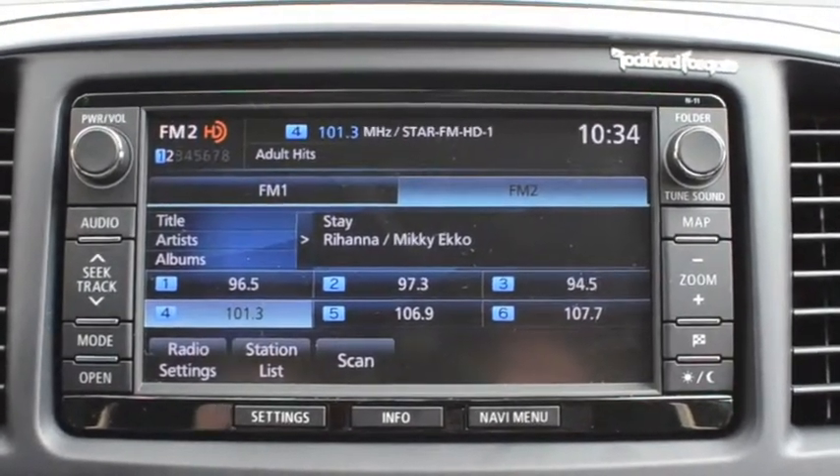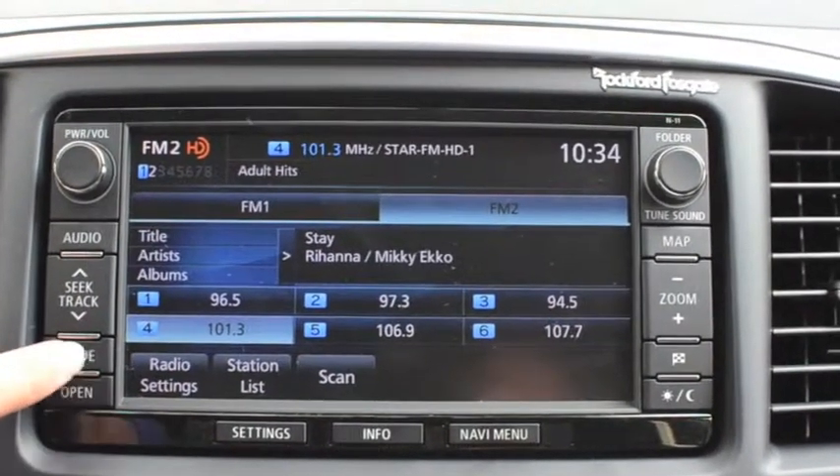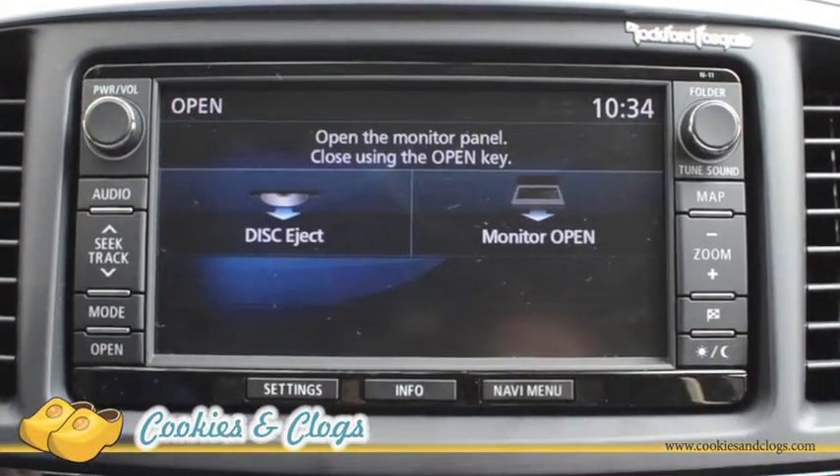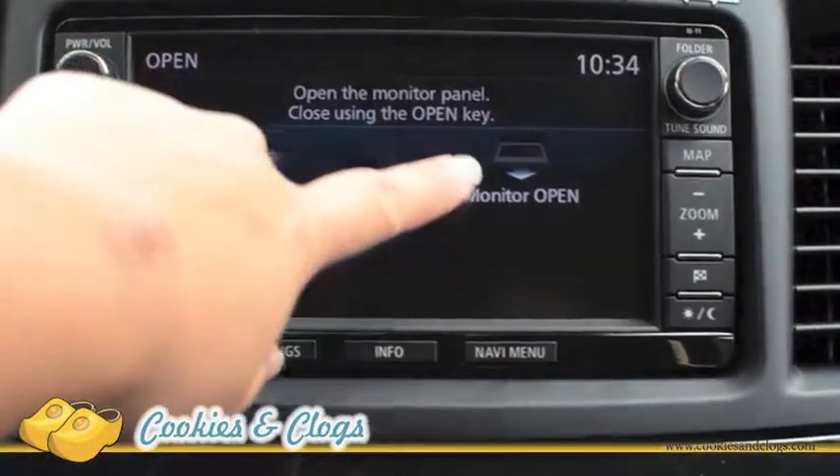One unique feature I found on the Mitsubishi Lancer GT is this open button found on the radio. Obviously it opens something, but who, how, where, what — I had no idea.